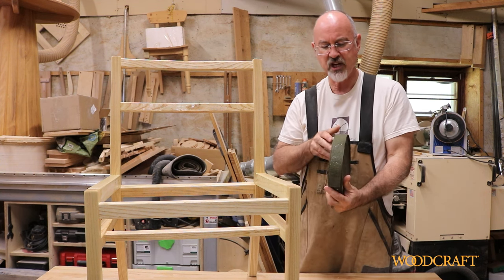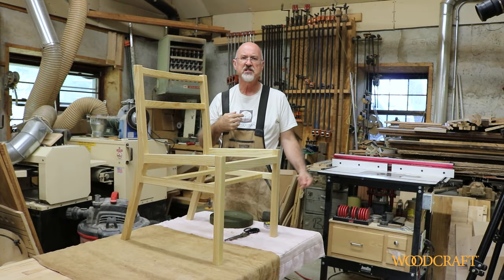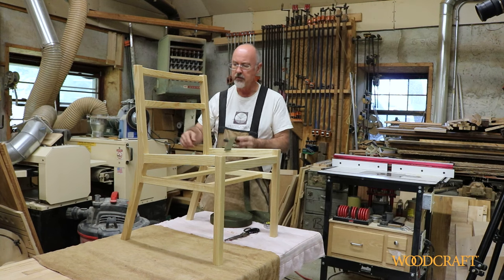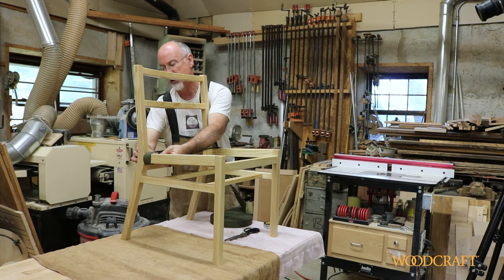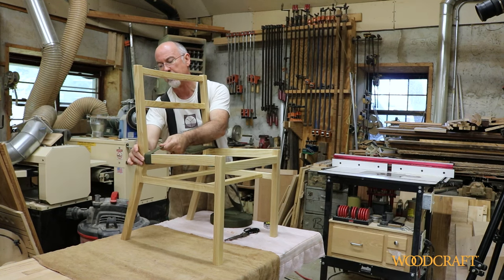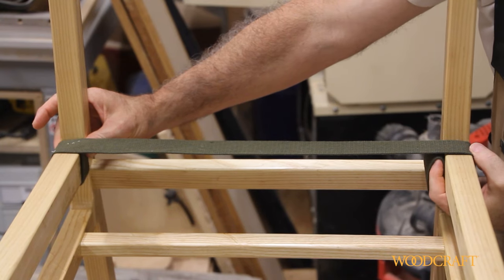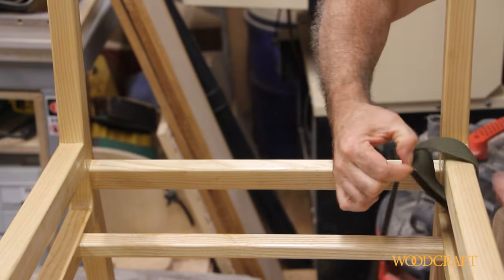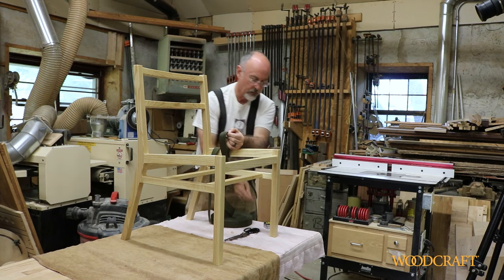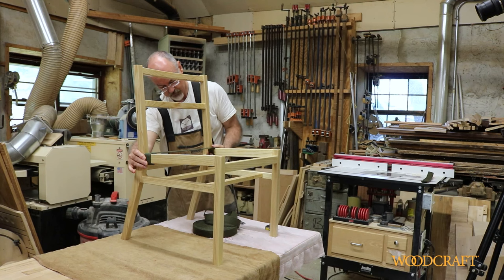The cotton webbing is available in six or eight different colors. This is inch-and-a-half wide, and today we're going to be using green. I put some towels down to protect the chair from the bench surface. Now I need to determine the length of the pieces that run from side to side across the seat. I'm going to extend it across — I want it to go around the rail and up to the surface on the inside. I'll pull it across, not too tight but snug, and up the inside of the other rail, mark it with my thumb, then add approximately an inch for folding, and cut.